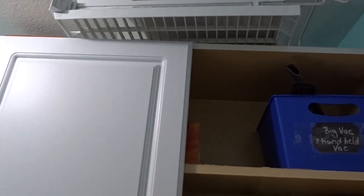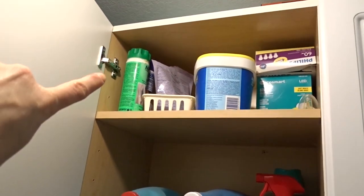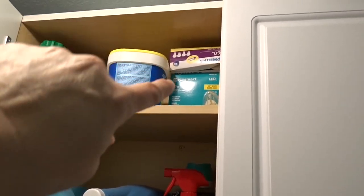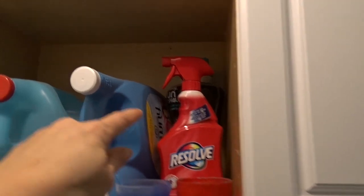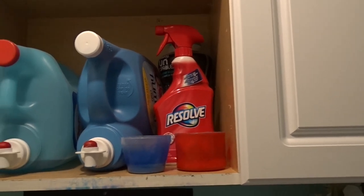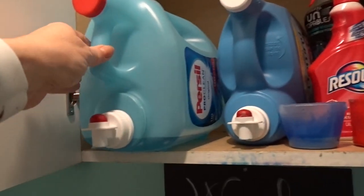I do have fabric softener sheets but I like to use them as liners in my drawers in my bedroom — I don't actually use them in my dryer. I use dryer balls. Over here I have some winter care detergent, some scented crystals, my OxiClean, extra light bulbs, and Resolve stain remover. I also have the Downy Unstoppables, which I like to use on my curtains when I wash them because it makes the whole house smell fresh and clean.